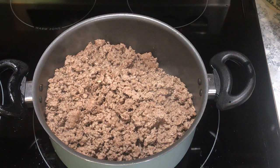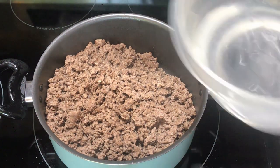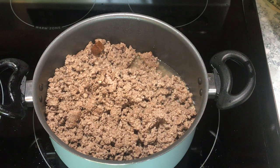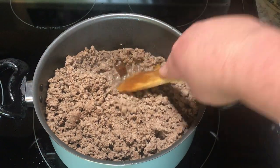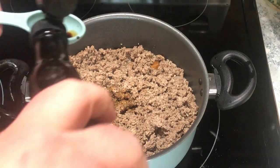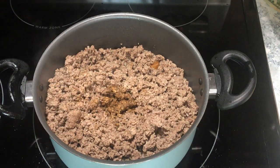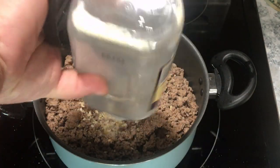Drain all your grease off, put it back in the pot, and turn your heat down. You're going to add one and a half cups of water, one chicken bouillon cube, one beef bouillon cube, one tablespoon of soy sauce, one tablespoon of Worcestershire — that's right, Worcestershire — and one tablespoon of dried onions.